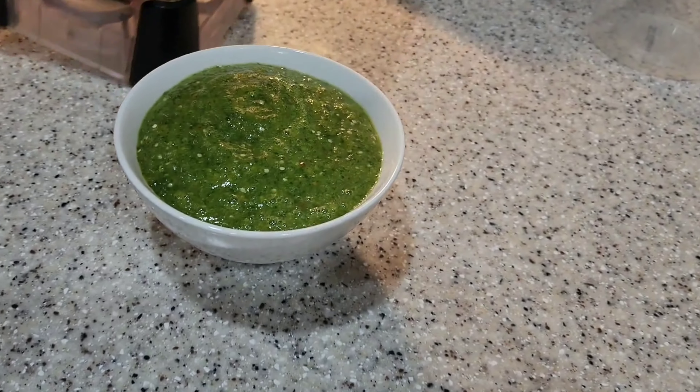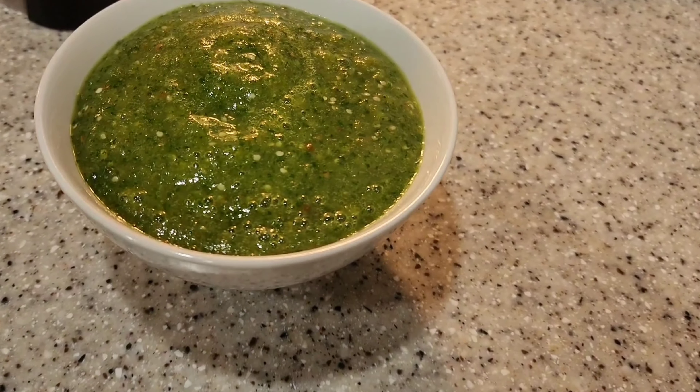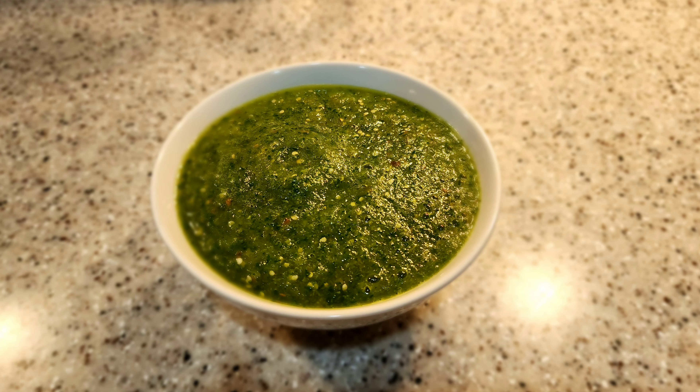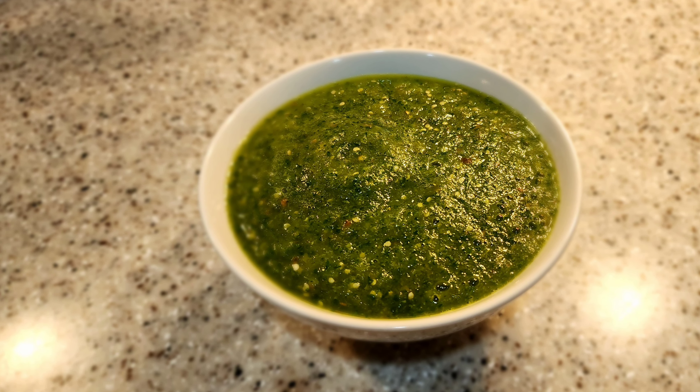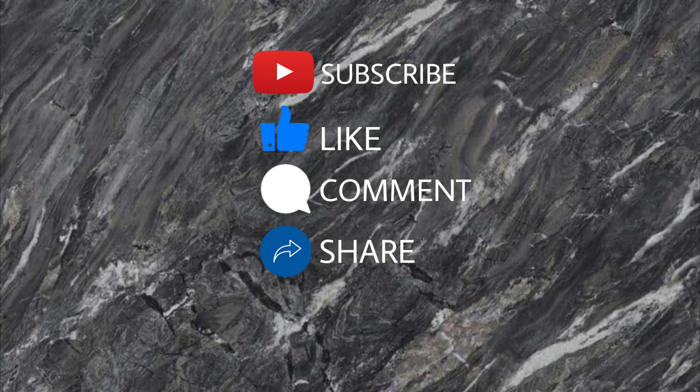You can enjoy this delicious recipe with tortilla chips, tacos, tortas, anything really. I hope you enjoyed this recipe and don't forget to check out my other delicious recipes as well. Thanks again for watching. Until next time.